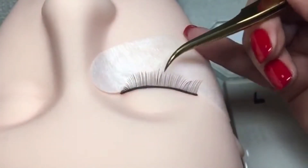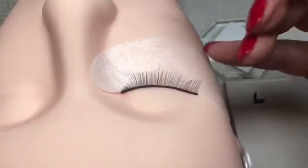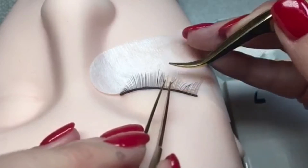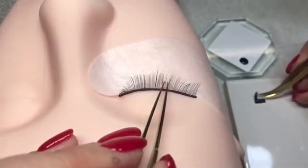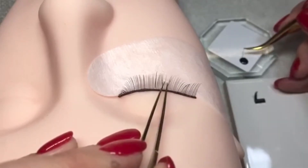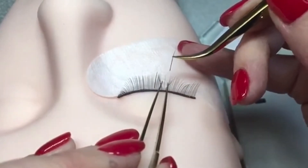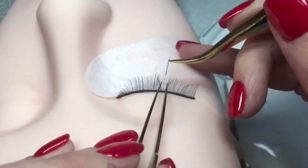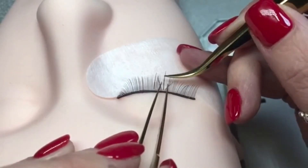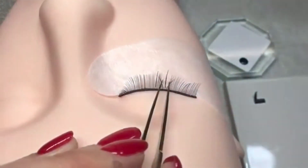We need to leave that gap so that as the lash extensions move, it's not going to cause irritation to the client's skin. So again, we're going to go in, isolate nice and close, come down, pick the lash up. My left hand is staying very, very still because it's resting on the client's head — if my hand was hovering it wouldn't stay still. My finger is on the client's face holding it very still and calm so that I can place the lash, and there it is.